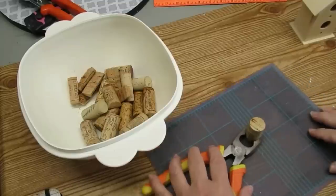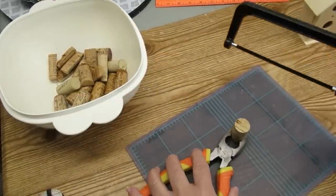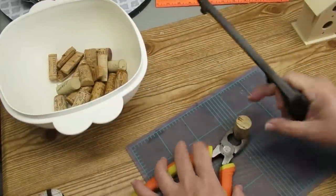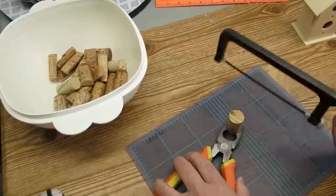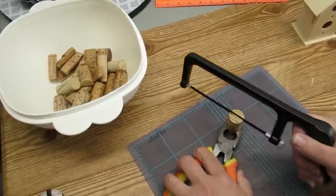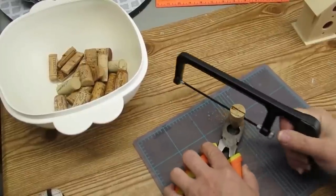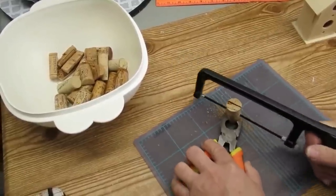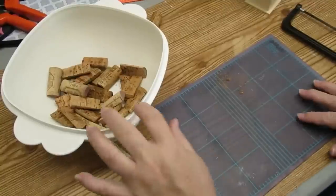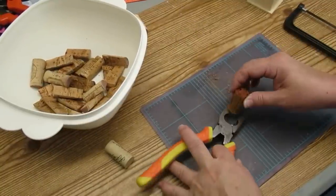The second trash-to-treasure project is using these corks. I'm going to cut them in half using this little junior hacksaw — it's a really fun tool, it's super sharp. I'm just using some pliers to hold the cork in place because they're a little bit wiggly and I don't want to get my hands too close to that blade.